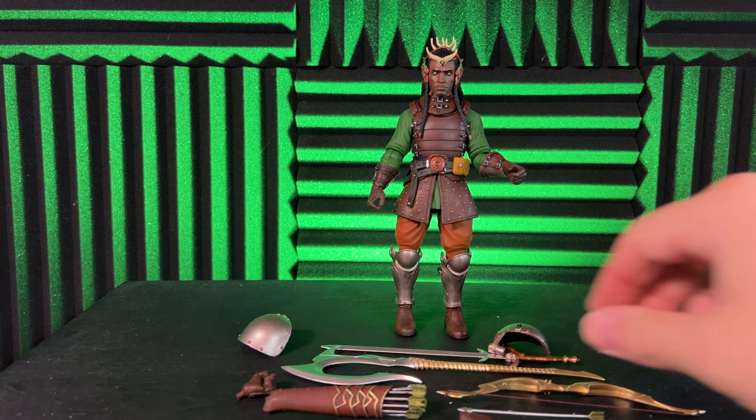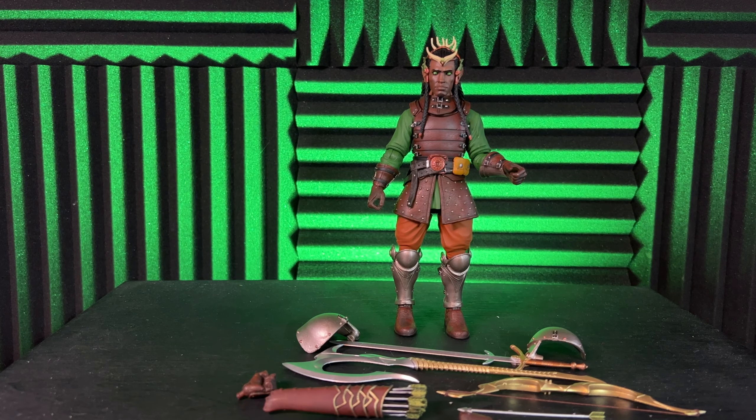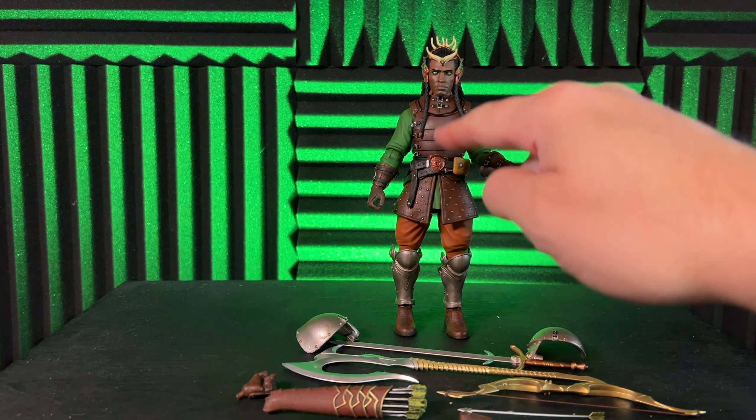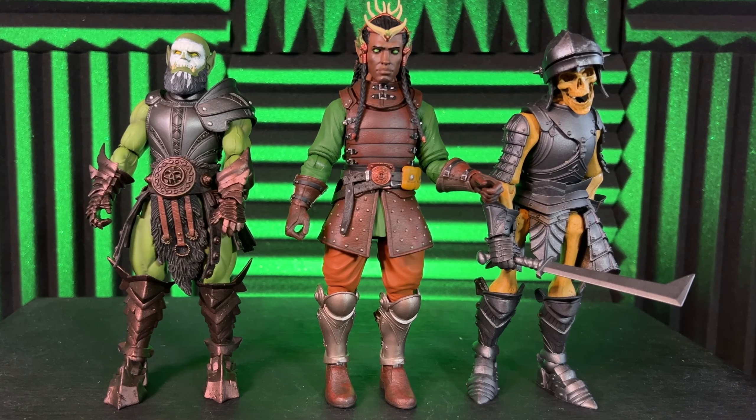He also comes with his pauldrons, which are on him by default but are removable. Without the shoulder pauldrons, this figure is a really nice base — I think you could do a lot of good customizing with it.